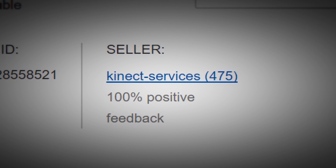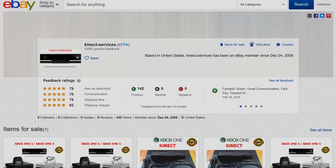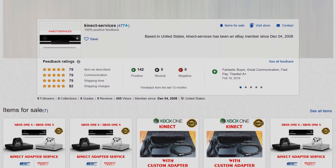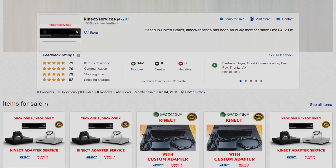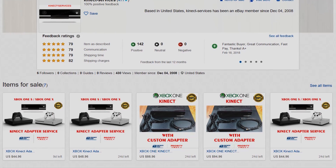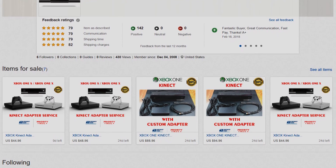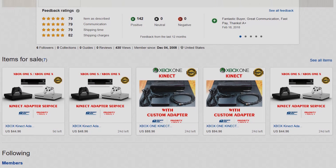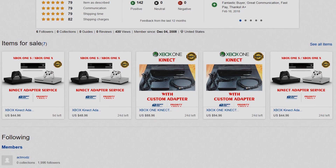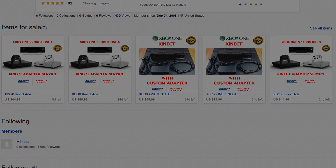The seller I got this unit from is called Connect Services. Technically on their auction page they state that the equipment is used, but as you've seen in the video, everything looked brand new to me. Everything was packaged professionally in vacuum sealed bags and very clean, nice boxes. They also offer conversion services if you already have a Connect 2 camera but don't want to buy a new one — you just send them your unit and then they'll ship it back with the cable custom built to go into your PC. Anyway, thanks for watching. Let me know what you guys think, and if you've got this unit, let me know how you like animating with it.